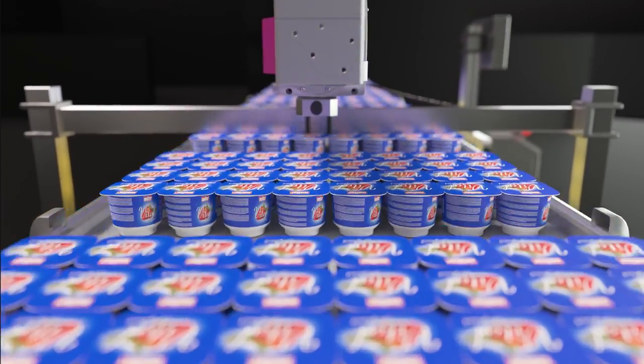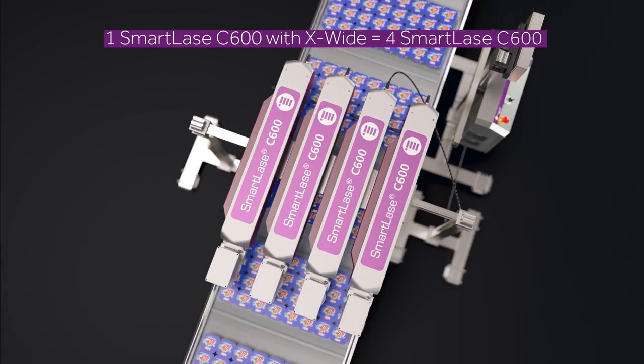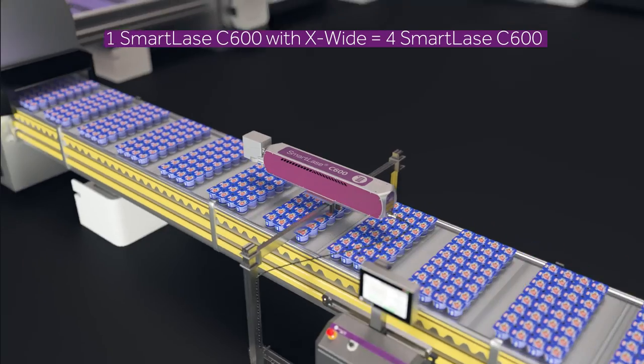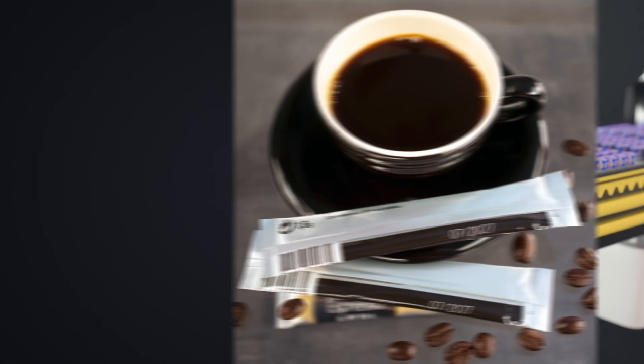Thanks to our industry-leading wide print area, you'll require fewer laser coders and there are no consumables to worry about. That means less maintenance and fewer line stoppages, resulting in lower total cost of ownership and operating expenses.